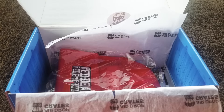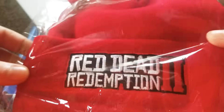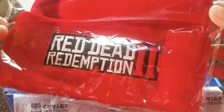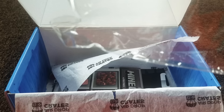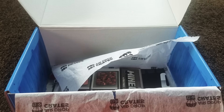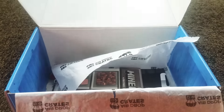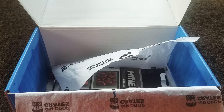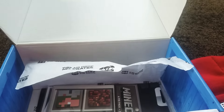First thing I see is a red Definition beanie, which is freaking awesome. Let me unwrap it so we can see what it looks like. This is what the beanie looks like — I think it's cute. I'm a huge beanie fan; I don't care what time of year it is, I'm gonna wear a beanie if I want to. So off the bat, it's freaking awesome — I love it.